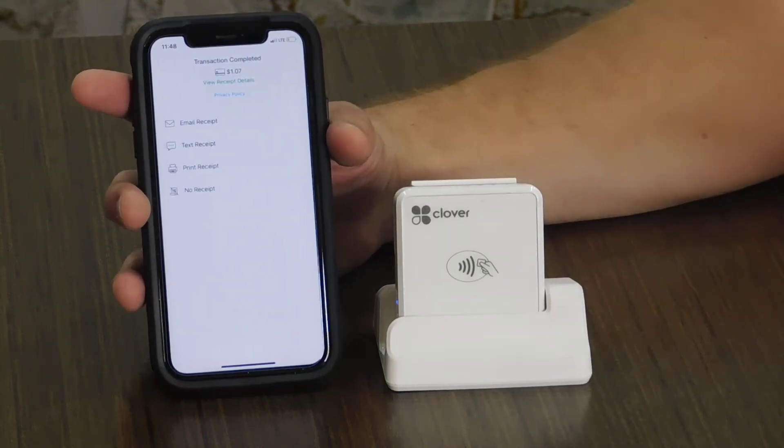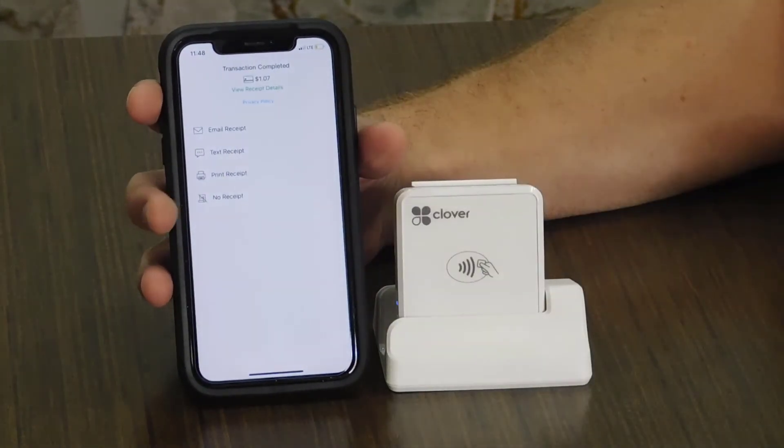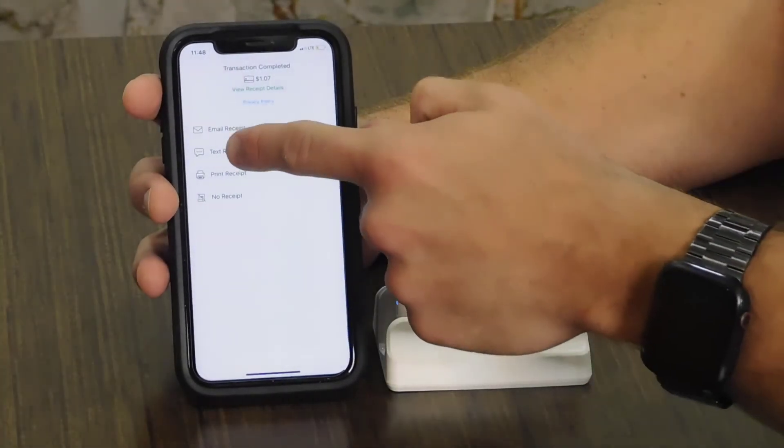Once the transaction is complete, you can text or email your customer a receipt of the transaction itself.